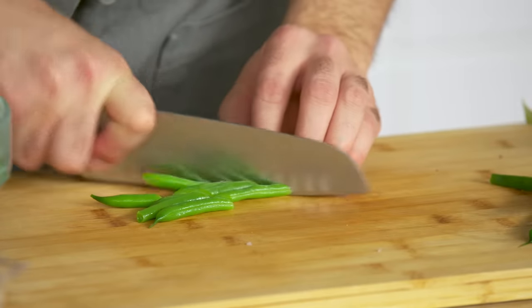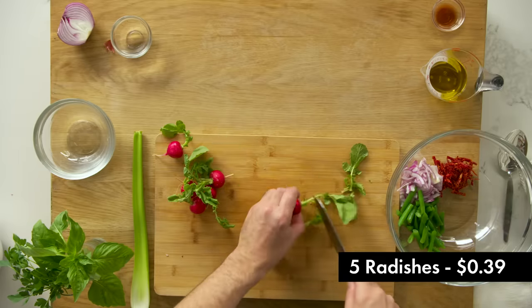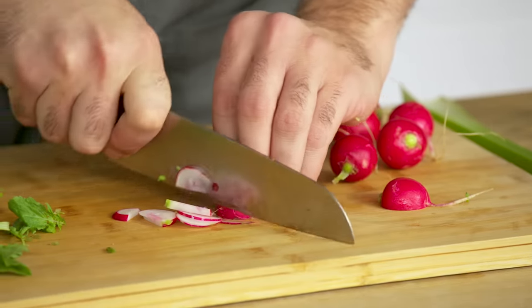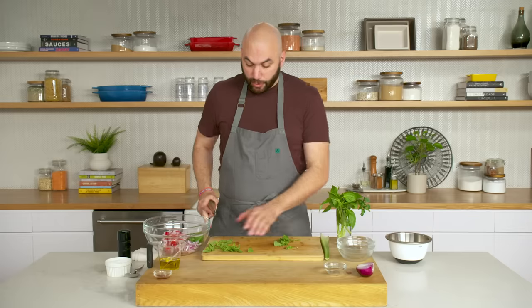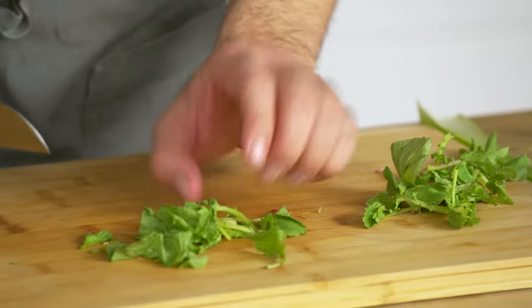We'll move on to our radishes. These are beautiful — the greens on these are delicious, so we're actually going to keep the greens. We're just going to cut these in half to make them stable and slice them thin. This is super delicious as is, but don't feel like you need to use the exact vegetables I use today — you can use whatever you have in the fridge or whatever's in season. It's a very versatile dish. For the radish greens, just give them a quick chop so they're not huge pieces.